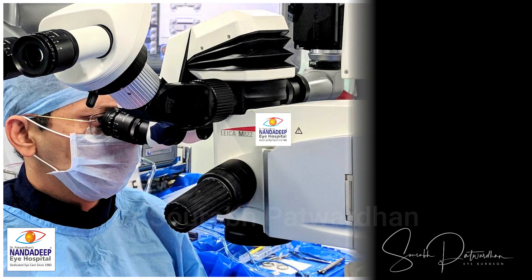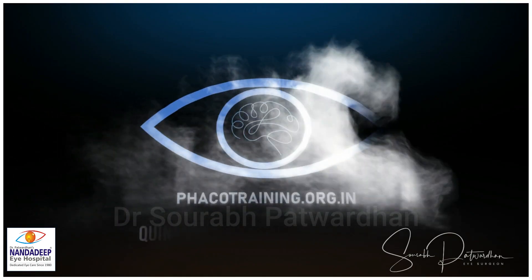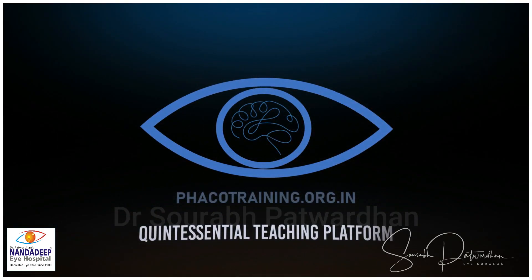The idea is to have optimum efficiency during phacoemulsification. For more such videos, do watch my YouTube channel, subscribe to it and watch different playlists including the thought process and phaco training. Thank you so much.